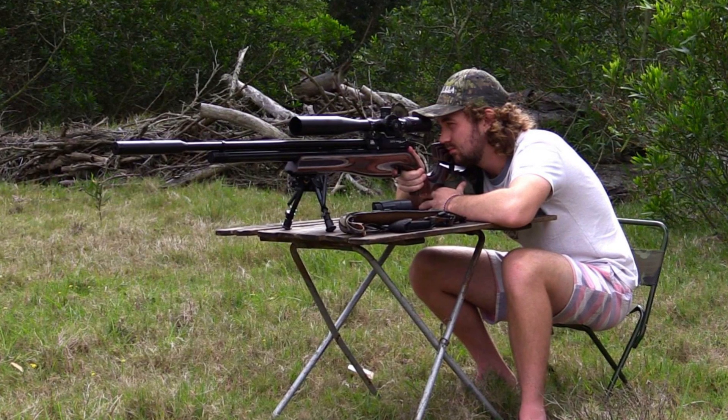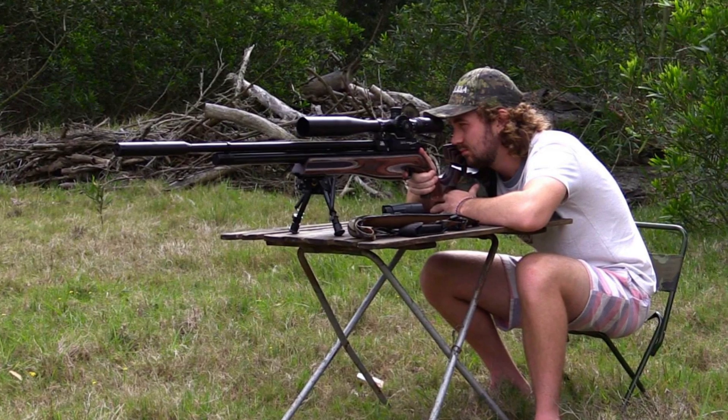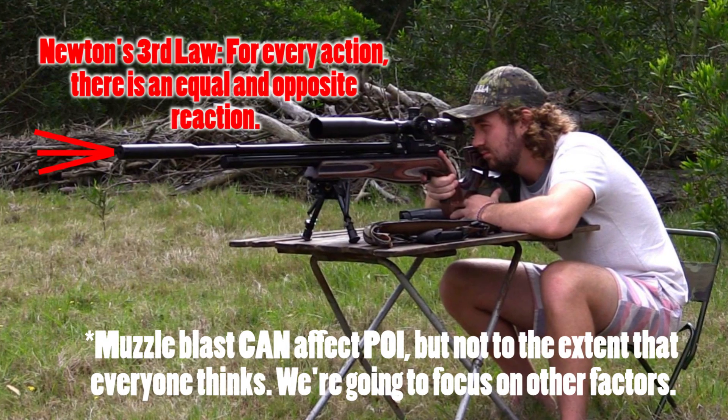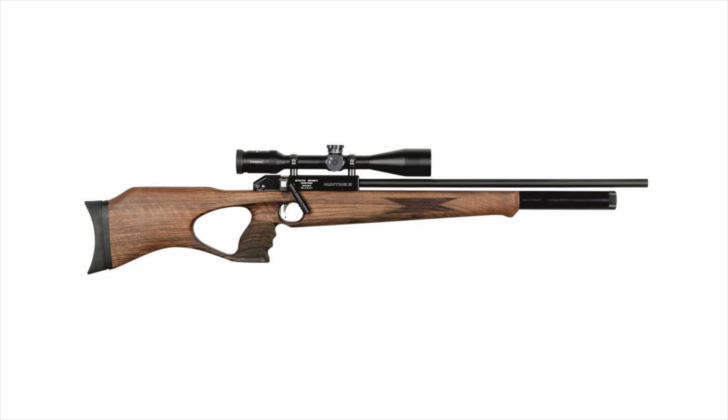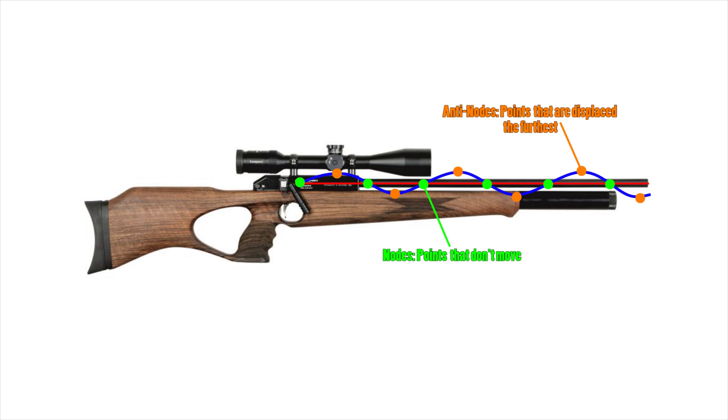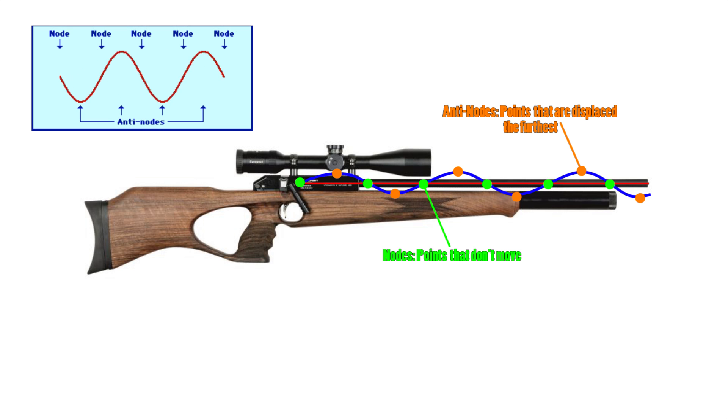Let's start off by looking at what actually happens when you take a shot on any PCP. Most people say that muzzle blast is what causes recoil, and yes muzzle blast does cause some recoil, but only after the pellet has left the barrel. What we really need to ask is what's going on within the rifle between the time the trigger is pulled and the time the pellet exits the muzzle. When that hammer hits the valve and air is released in a mini explosion, vibrations resonate throughout the rifle in the form of standing waves. These waves have what are called nodes and anti-nodes — the nodes are the points of no movement, and the anti-nodes are the points where movement is most severe.